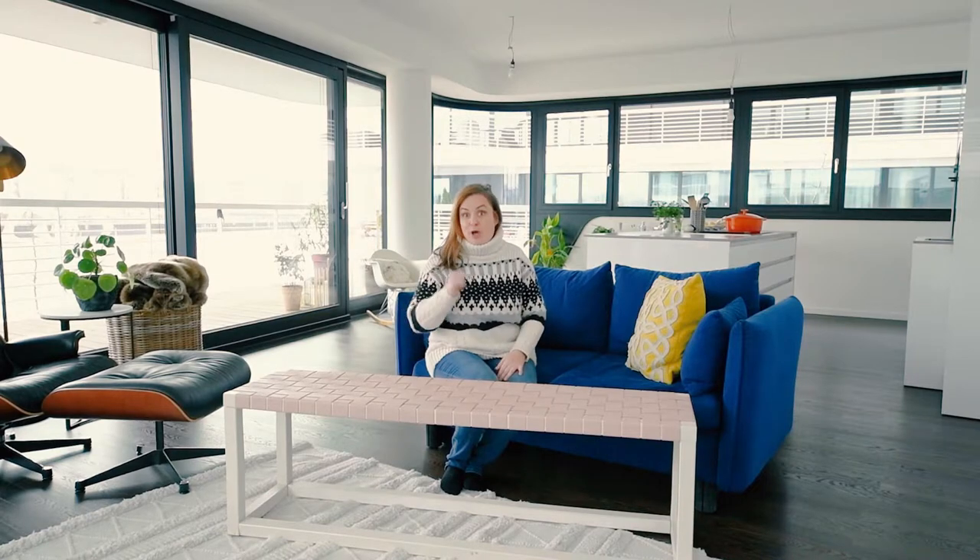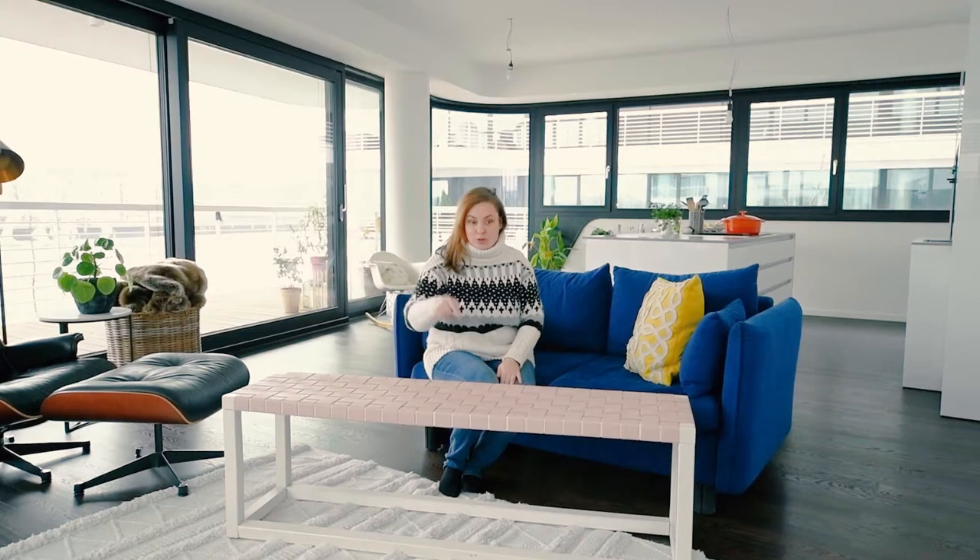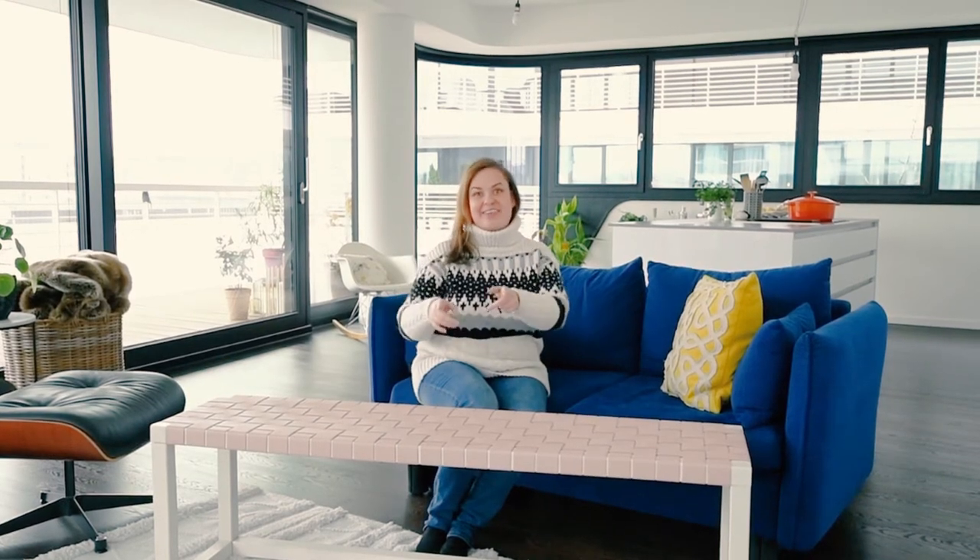Alright guys, that's it for me. I hope you enjoyed this DIY project — let me know in the comments below what you think of it. Is it something that you feel you could build too? Where in your home would you put this bench? Hit the like button if you liked this video and subscribe if you haven't already. I'll see you in the next video.